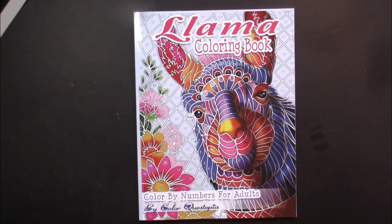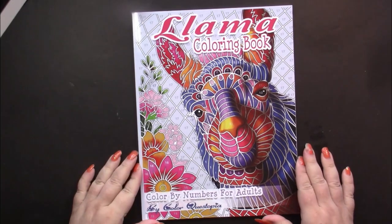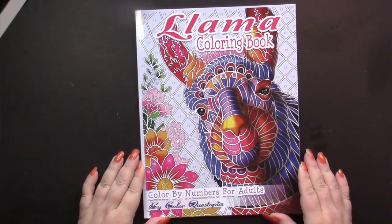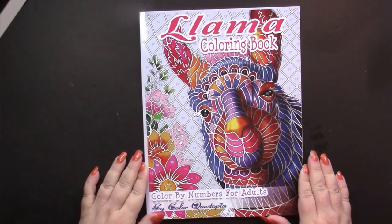Hello, this is Nikki in Niagara coming to you from Niagara Falls, Canada. And today we're going to take a look at the book Llama Coloring Book, Color by Numbers for Adults by Color Questopia.